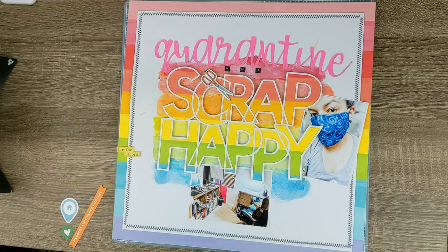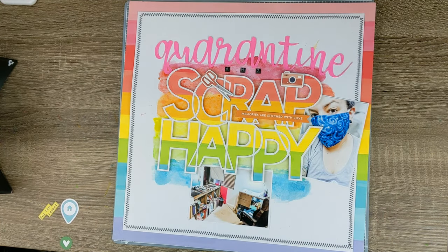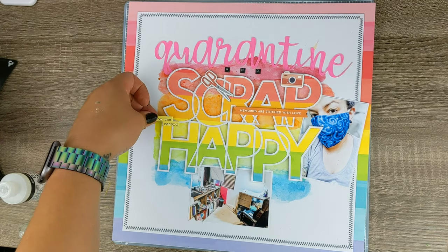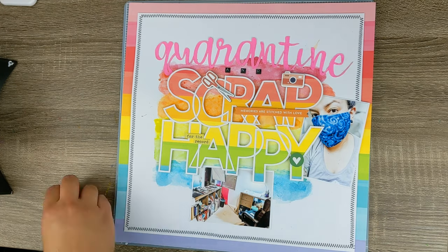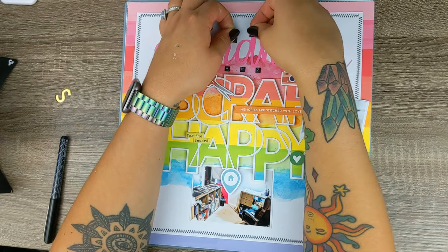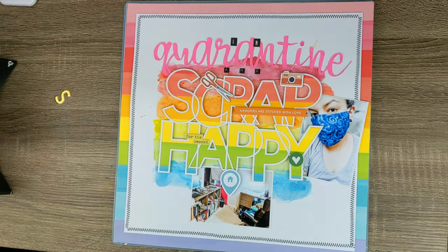One of my favorite things to do with rainbow layout pages is to pick embellishments that match the colors more or less, so that's what I'm doing here. I'm adding some foam adhesive to some elements, not to others — if it's a chipboard sticker I just leave it by itself, but if it's a little banner or some text, I will lift it just slightly. This video hop is all about quarantine. For me personally, this page is about how quarantine has given me the time I've always wanted to dedicate to scrapbooking.